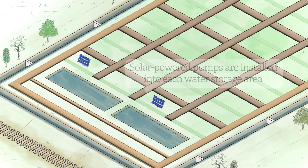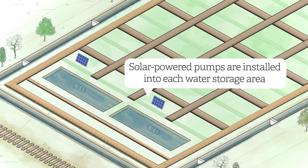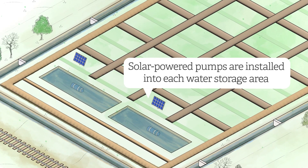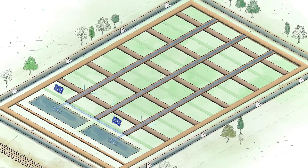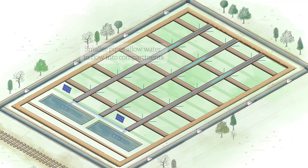A solar-powered pump is installed into each water storage area. This powers an irrigation system to deliver water across the field, maintaining a stable water table. Irrigation pipes are installed inside the main buns, running east to west. At the junction of each bun, smaller irrigation pipes will branch off to deliver water into each compartment.